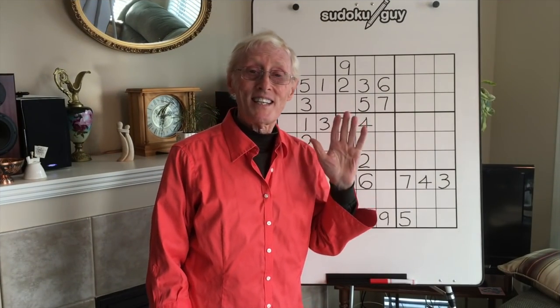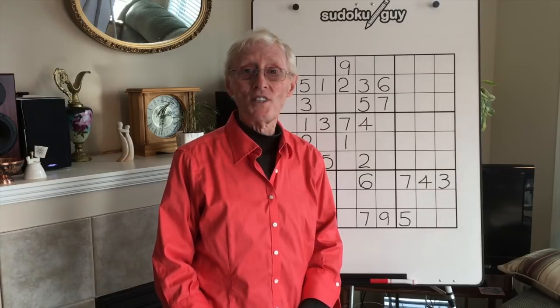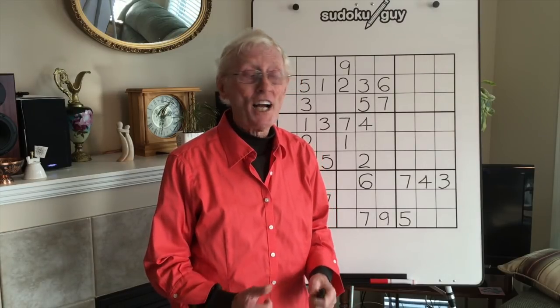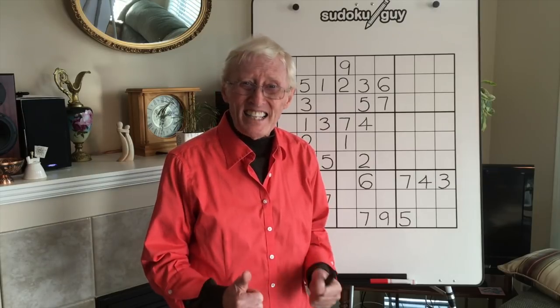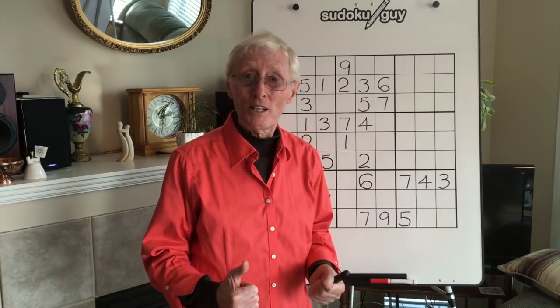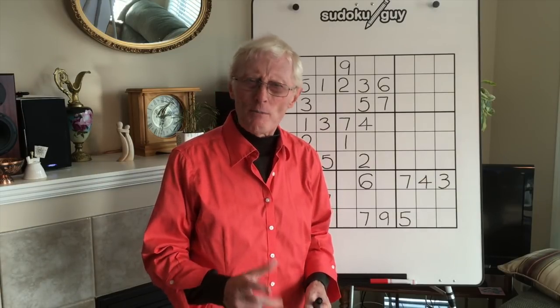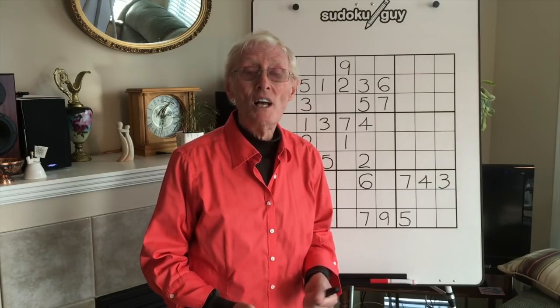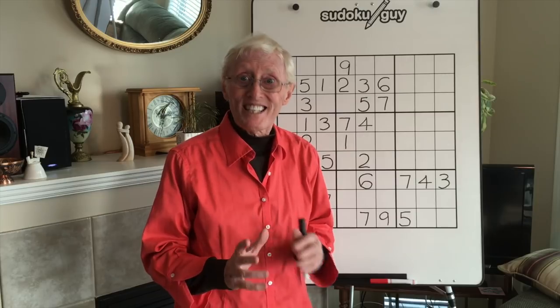Hi everyone, here we are again — Robin the Sudoku Guy with yet another tutorial. This is tutorial number 46 and I call it 'it has to be' or 'it must be a 3x3'. 3x3s are really important in solving Sudoku puzzles and there are different ways of recognising them.